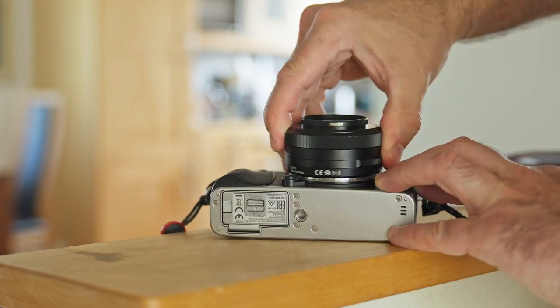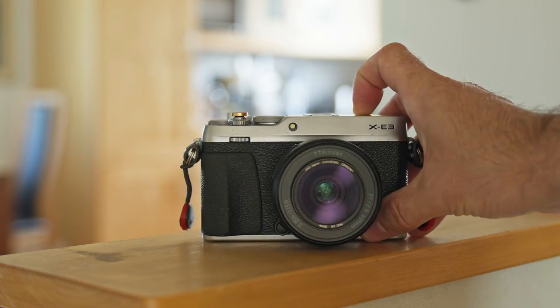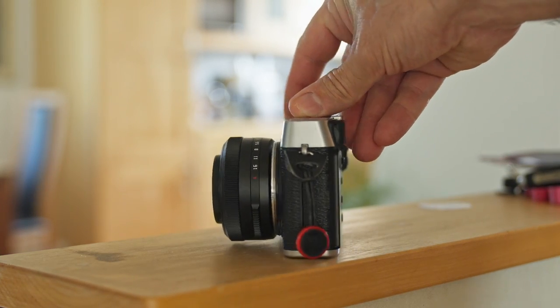It handles well and it comes at a good price. I got mine for $400. Pair it up with a TTArtisan 27mm pancake lens, and you end up with a small and powerful camera setup for around $550. That's amazing value for the money.